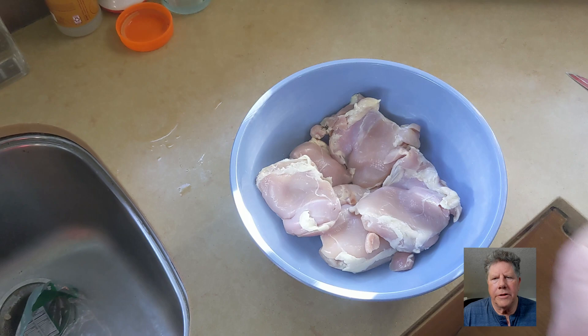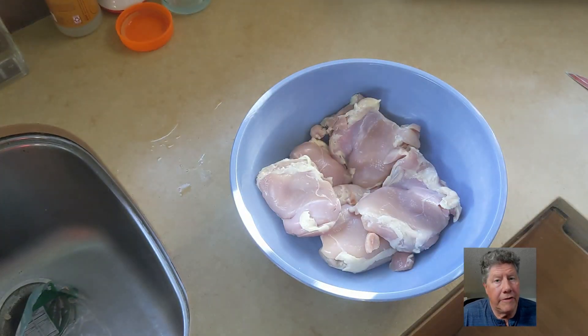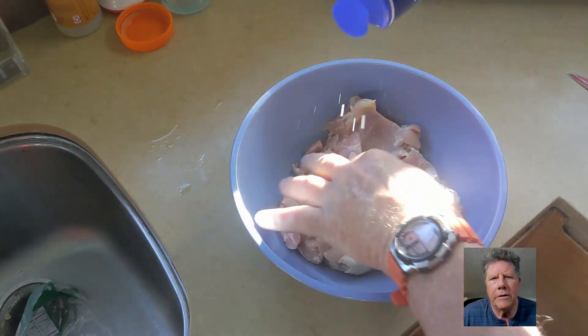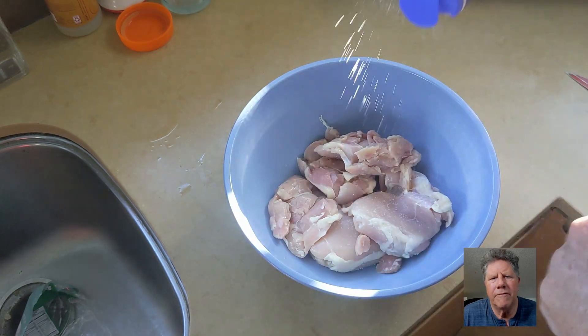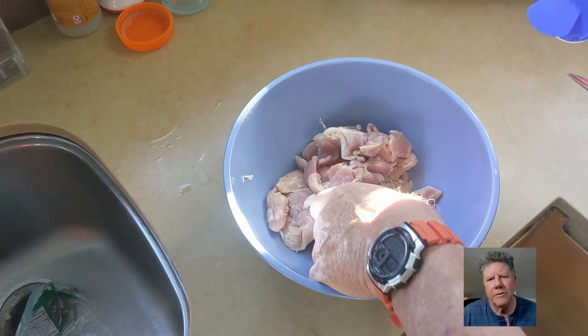You want to salt them. Salt is good for any meat and you could do it in advance — whether you let it sit for an hour or a day before you cook, it'll draw out some of the flavors. It does something special to make the flavors more concentrated.